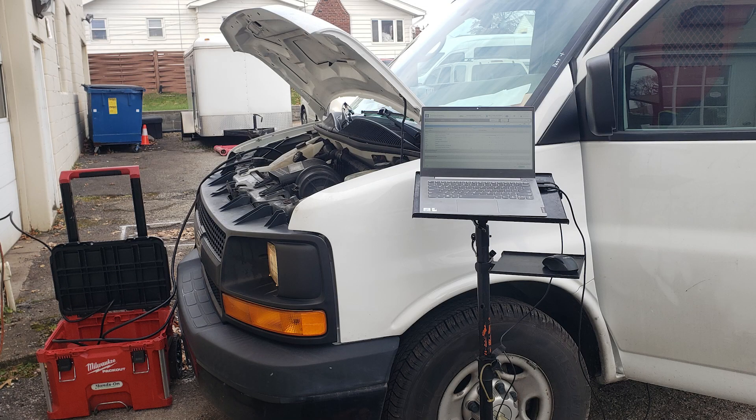Today was pretty quiet. I had a TCM on a 2013 Chevy Express — gravy train, no problems there.